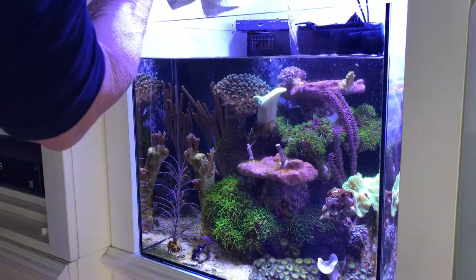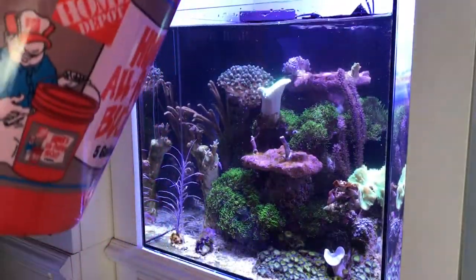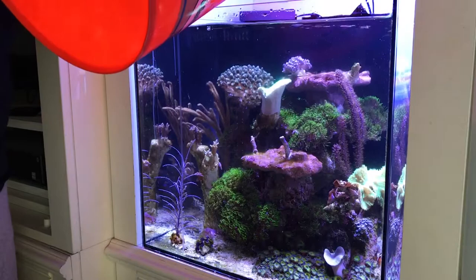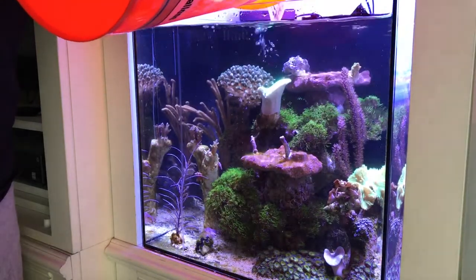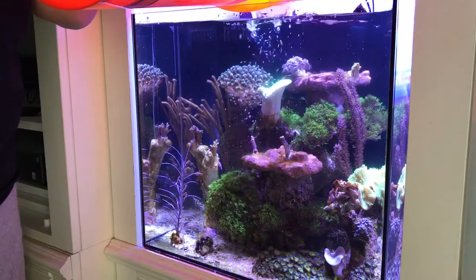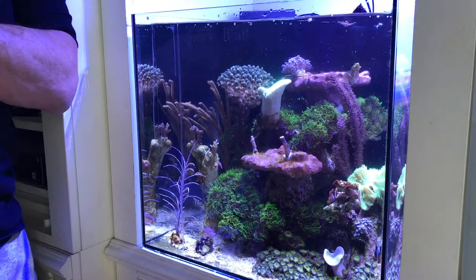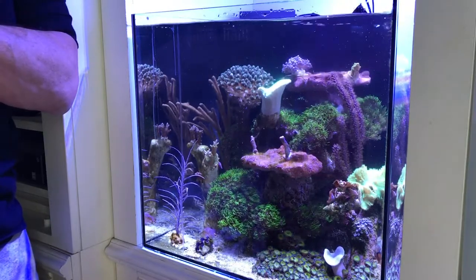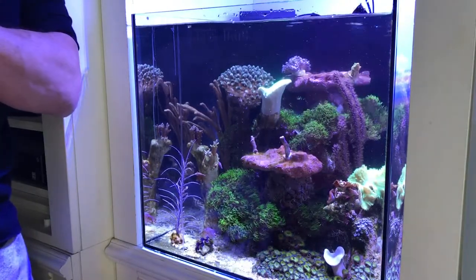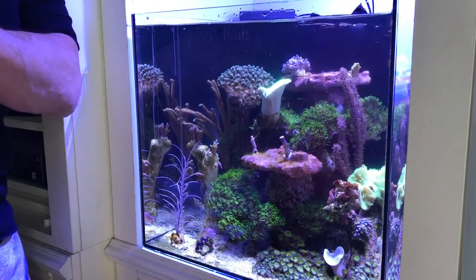I try not to hit the coral — some of the soft corals, it doesn't matter at all. When it gets light enough, I lift it up. I turn the pumps back on and fill it, keeping an eye on it so it just goes level in the back with the ATO sensor. Then I know I'm filled up to where I need to be.